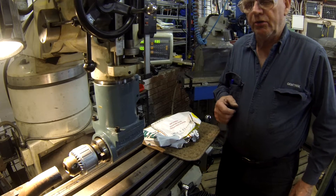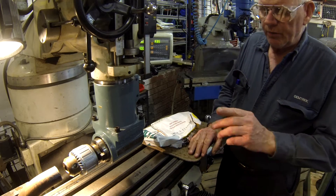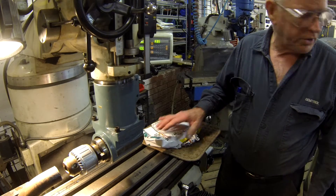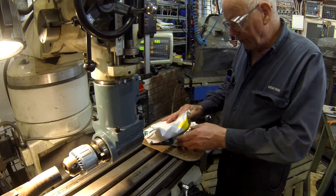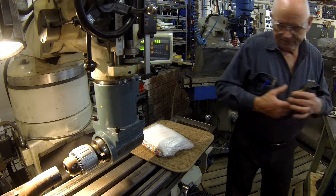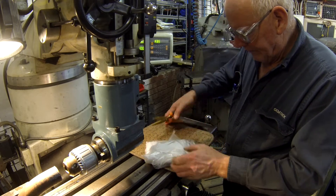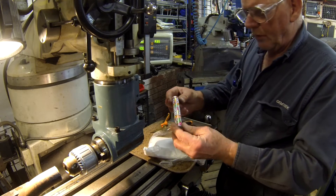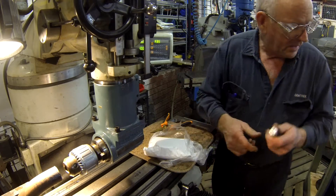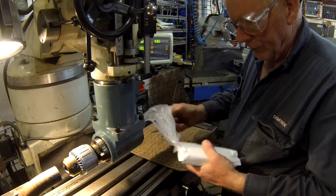Good evening, this is Bruce, and this is a continuation of the tie rod project, or the case of the bent rod. Yesterday we drilled the hole out in the tie rod bar, and the tap and die have arrived to complete this project. We're going to open up this parcel — it's come from my special supplier in Newcastle, New South Wales. He always includes some lifesavers sweets in every parcel, and I've never sent one back yet.